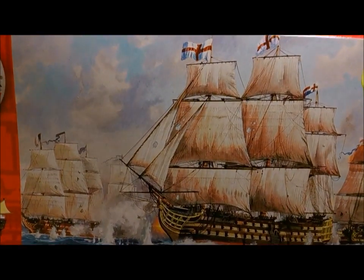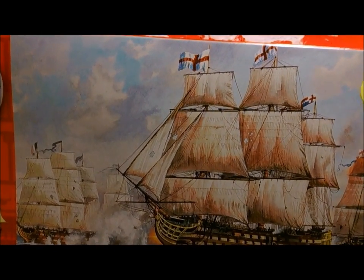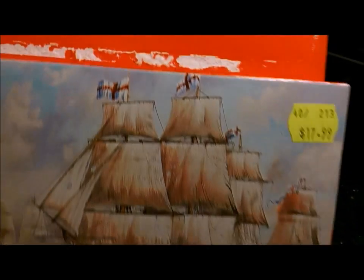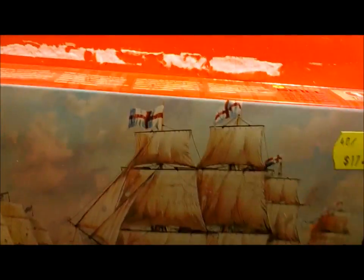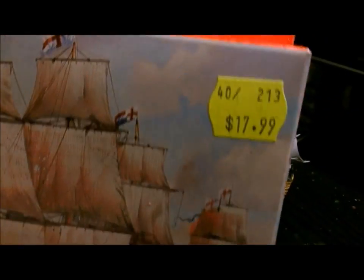I thought this would be just a cool little model — it's a starter set. I don't know the skill level — skill level 1, so it's very basic. It cost me $18 Australian.